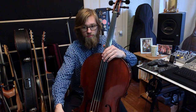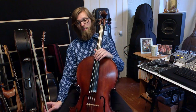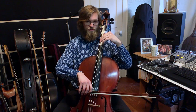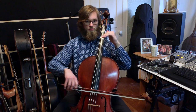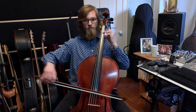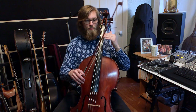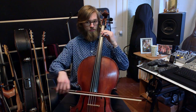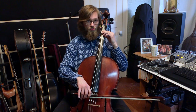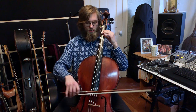In measure eight on the second line we have this long down bow. You can look at the second measure — we have this long down bow followed by a tiny little eighth note up bow. What I actually do here is a lift to get back down towards the frog.